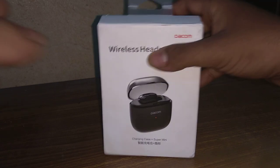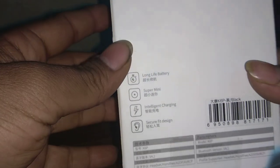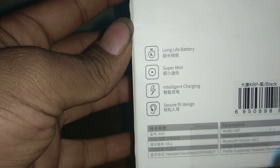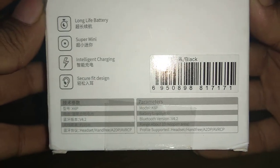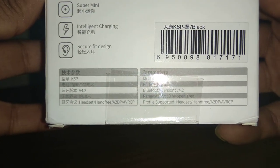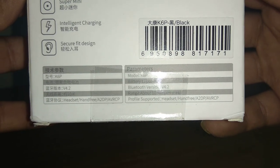The variant is black color. The front of the box is written 'Dakom Wireless Headset' and on the back of the box we can see the features mentioned, which are: long battery life, super mini, intelligent charging, and secure fit design. The model is written K6P, the Bluetooth version is 4.2, and the profiles supported are Headset, Hands-Free, A2DP, and AVRCP.